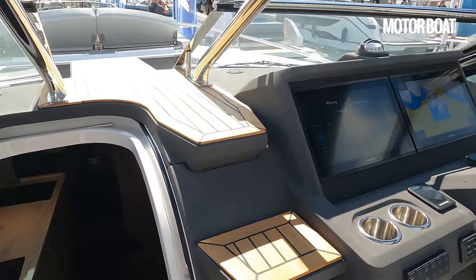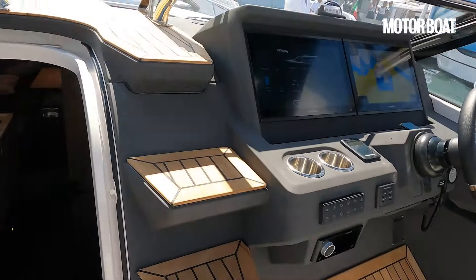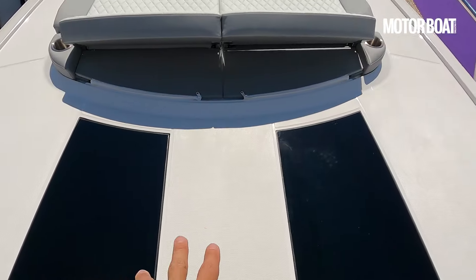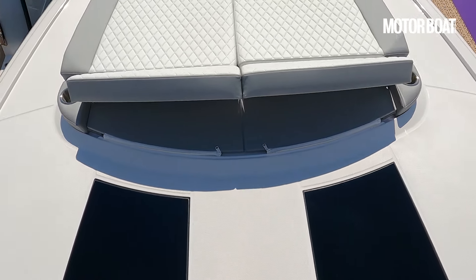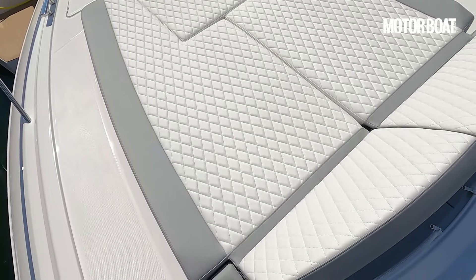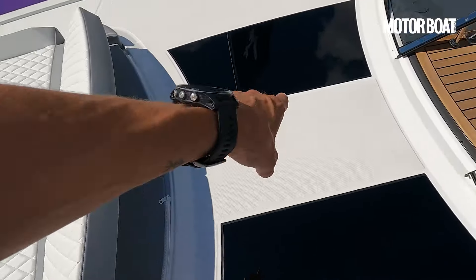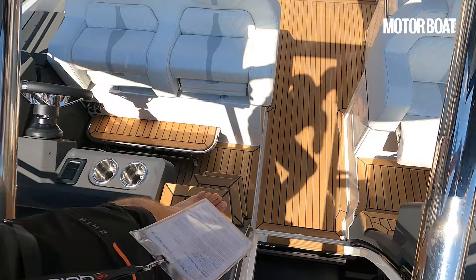We also have, built into this T-top, a little flap which is open, and that enables you to ascend via the traditional through-screen Windy steps. And we'll do that right now and take a little look. Here we have a pair of skylights, so they're unencumbered by cushions — you get light down below regardless of whether people are up here using these. And this has been redesigned too. It's not huge, but it's quite attractive, and the elevated headrests are a nice touch.